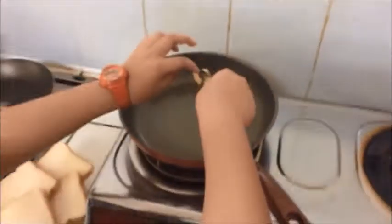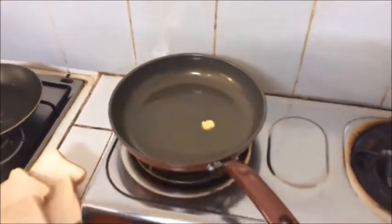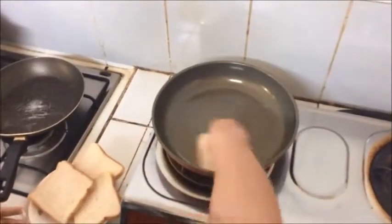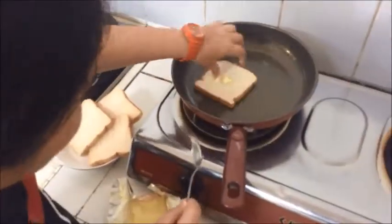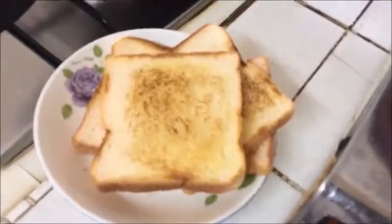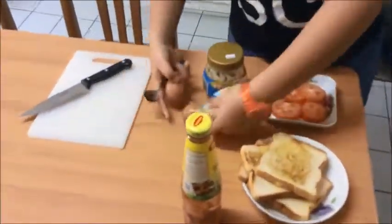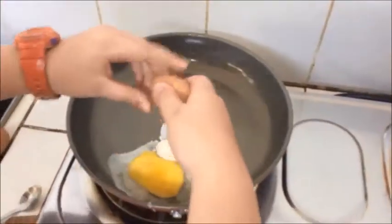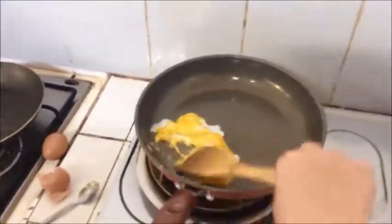Just take a bit of butter and put it on the frying pan. Make sure it's warm enough before you put the butter in. Have fun!